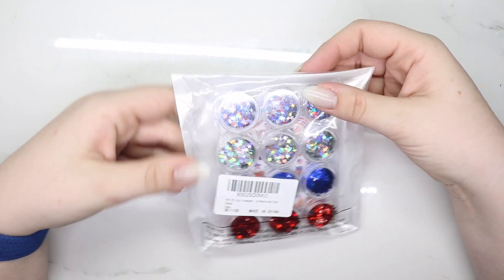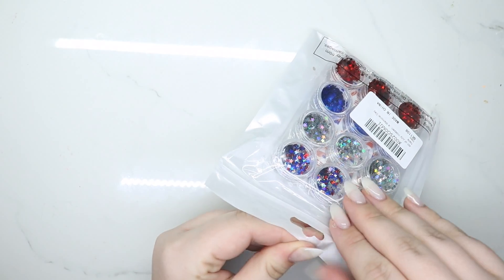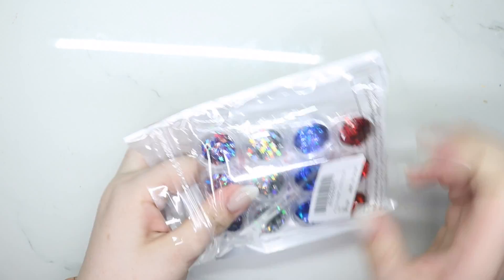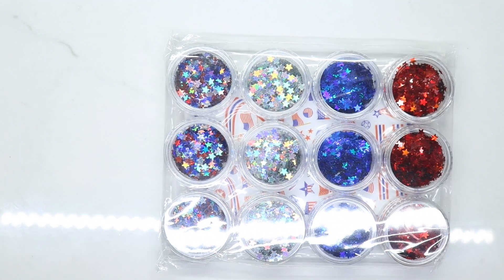Hey guys, welcome back to my channel! Today I have a haul video. I got most of this stuff off Amazon — you can probably get it from AliExpress for cheaper, but I can't wait.